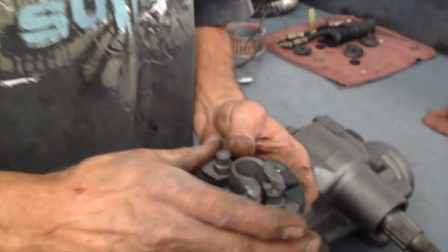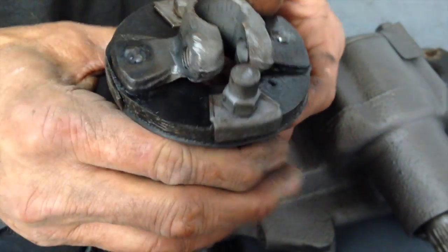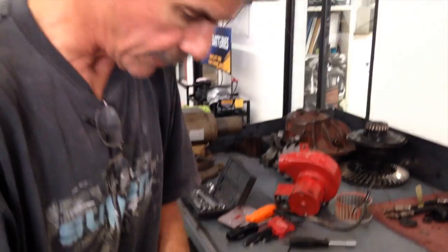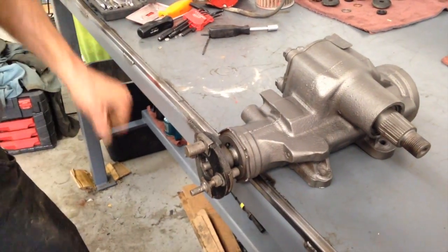Even though this is cast, it's built up enough here and very safe. We probably spent a good couple hours just on the coupler, about an hour and a half on the box cleaning it. But this is what she looks like when she's in the car — it's going to be sitting just like that. We'll be bolting it in the car probably in just a few minutes.